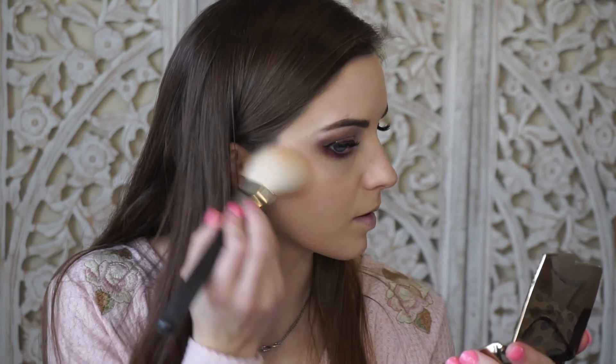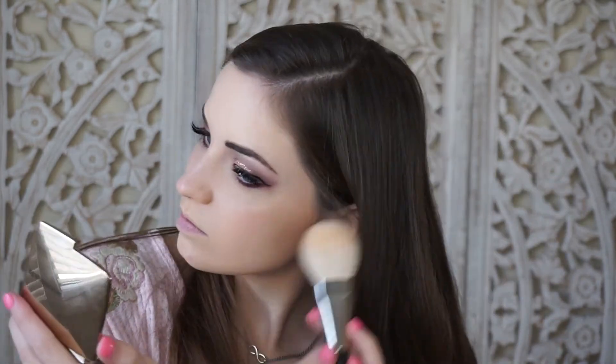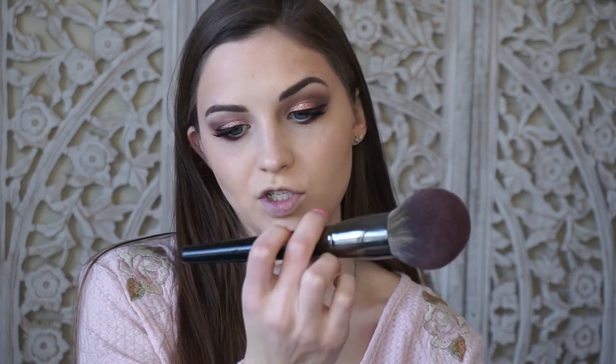For bronzer I'm using a new one today — the Hourglass Ambient Lighting Bronzer in the color Nude Bronze Light. I'm going to use the MAC 135 bronzing brush and go right under my highlight to bronze. Then I'm going to take my large Morphe E41 brush just to diffuse everything and make sure nothing looks too harsh.